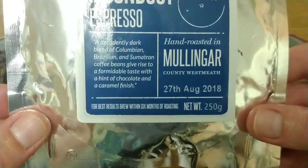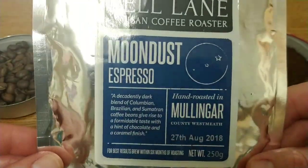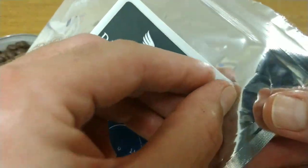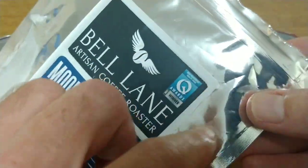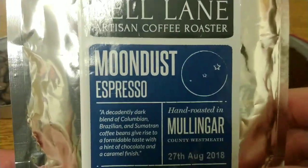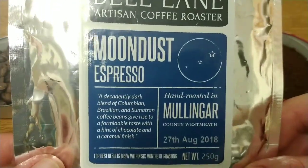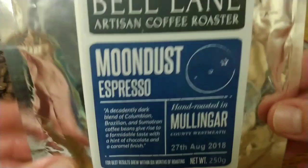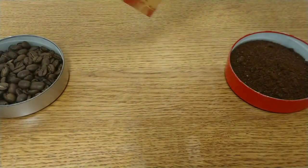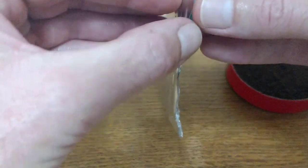The best before date is the 15th of August 2019, so they put around about a year on the best before date on this one. There was a little bit of confusion with this pack because there's a label over a label, and when we took the label off it's a different coffee under the description, so I'm not entirely sure what went on there with the packaging of this coffee.